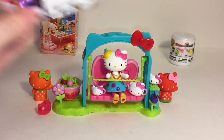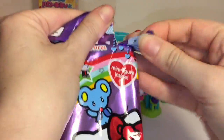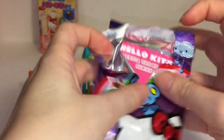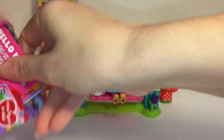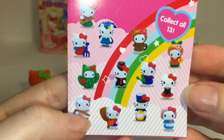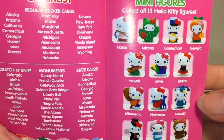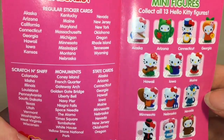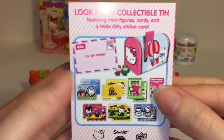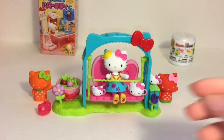Next I have one of the little blind bags. This is America the Beautiful series two - you get a bunch of cards and a mystery figure inside. I want to go through the cards first. Here is the little flyer and checklist - these are all the characters you can get. I really would love Hello Kitty dressed as a cactus. It tells you the different states they're from, as well as the sticker cards. You can get scratch and sniff cards.